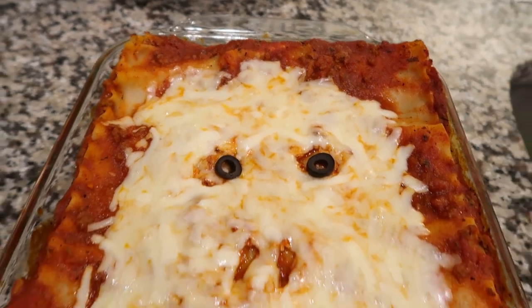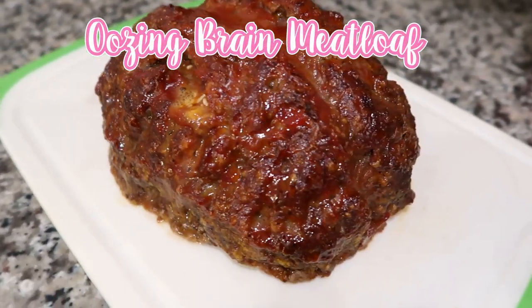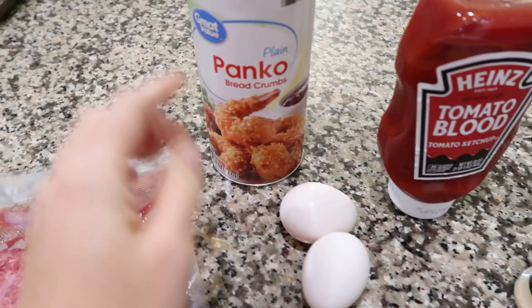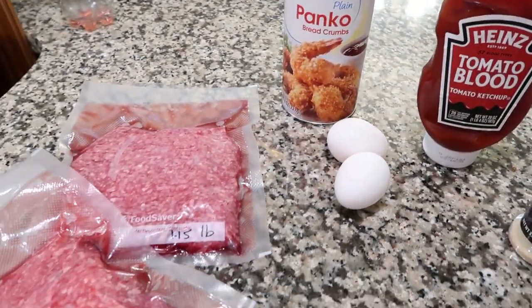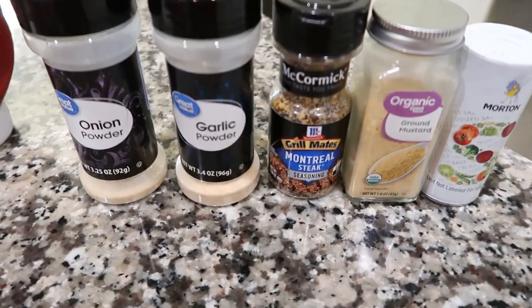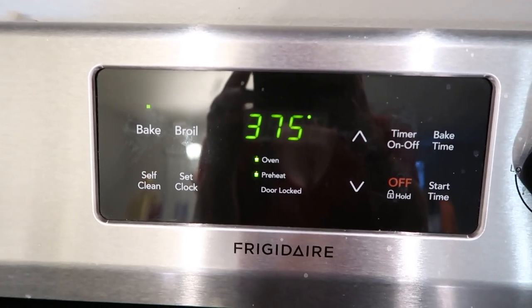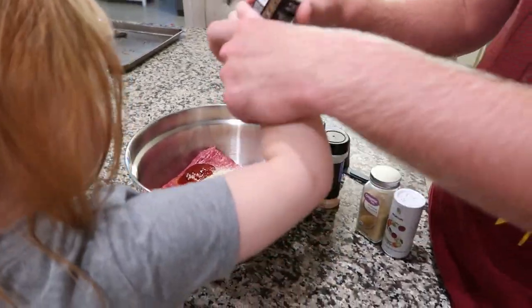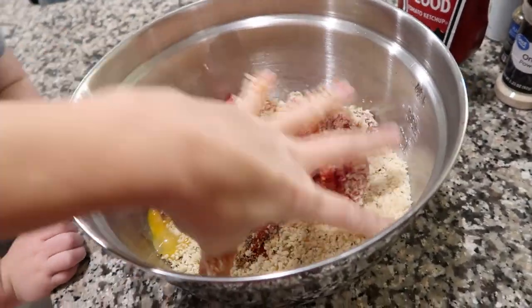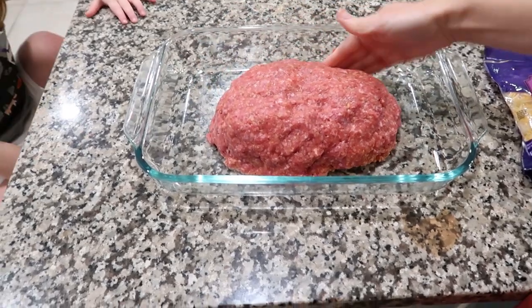My favorite is this oozing brain meatloaf. Make meatloaf however you normally do — I'm using two pounds of ground beef, panko breadcrumbs (about a cup to a cup and a half), two eggs, and about a quarter cup of ketchup, plus whatever seasonings you like. You do need a sturdy meatloaf, which is why I say two eggs to hold it together. Preheat your oven to 375°F. Put everything in the bowl together, season however you want, and use your hands to mix — that's the best way to get it fully incorporated. Then put it in a 13×9 baking dish and shape it as best you can to a brain shape.